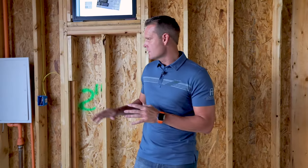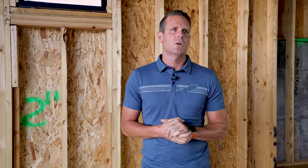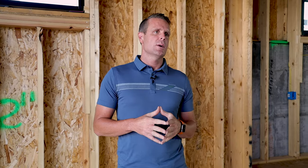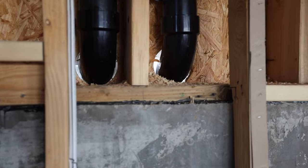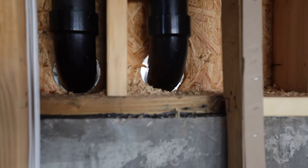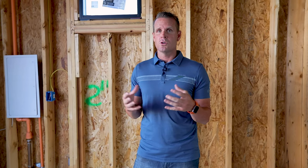That means sealing all the penetrations. You can see behind me right here — we have plumbing, electrical, and there can be mechanical. All those penetrations can lead to issues. It's really important to have a tight house because we're trying to keep moisture out of the home. As air comes in, humidity and moisture can get trapped behind drywall, which can lead to mold and other problems. The tighter the house, the better, because we control the fresh air intake, the humidity, and the climate.